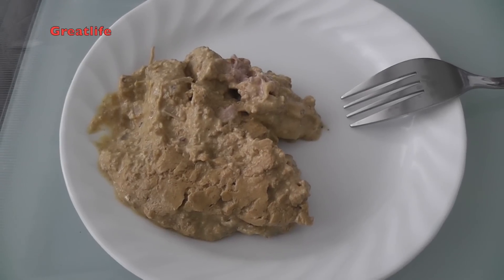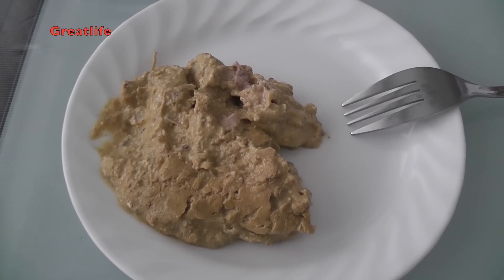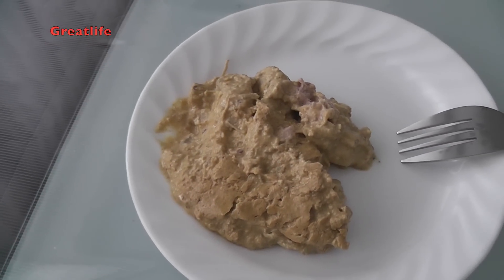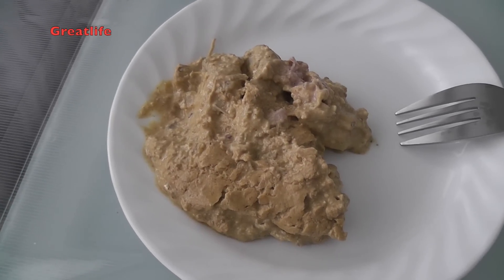This is a Georgian appetizer called Satsivi. It's made out of chicken and walnut sauce. This is the ready-to-eat Satsivi and we actually made this yesterday. From now on I'm going to be explaining how to make this dish.